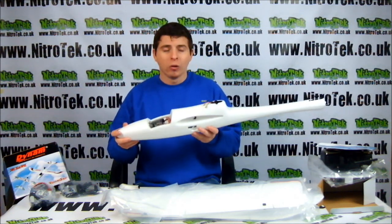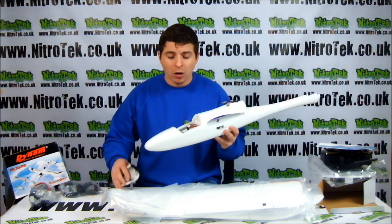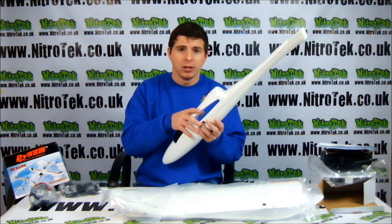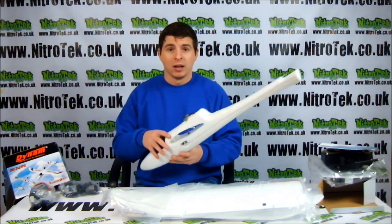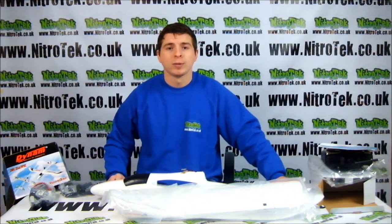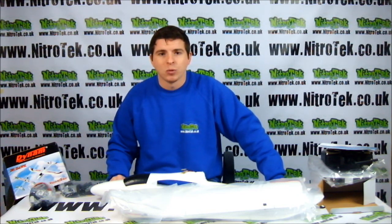Overall, you are going to need to assemble it for a little bit, but it's not going to take you very long. Once you put it together, all you need is 8 AA batteries for your controller. Once they're in, start flying. This is a fantastic model. This and more are available on our website at www.nitrotech.co.uk. Thanks for watching.